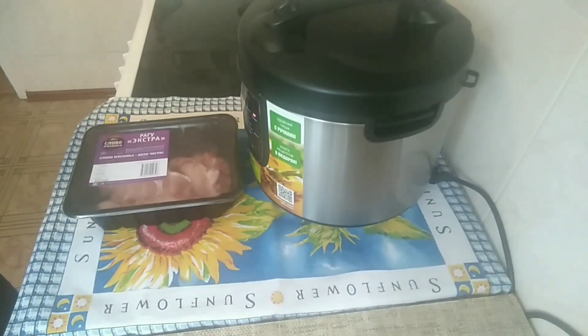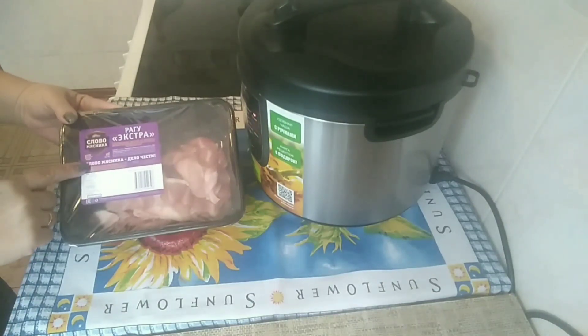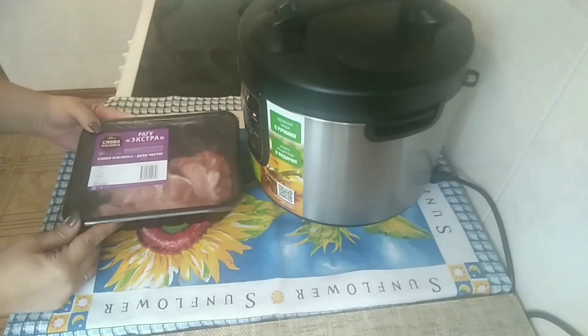Всем привет, дорогие мои друзья и гости моего канала. Сегодня мы снова готовим у меня на кухне. Мне попало вот такое вот рагу экстра — слово мясника, дело чести написано.